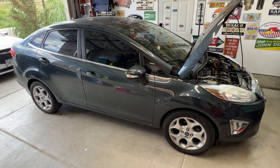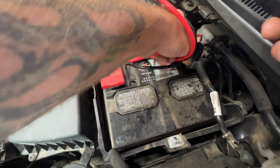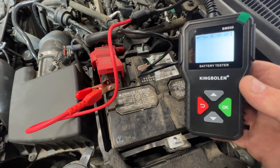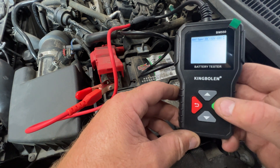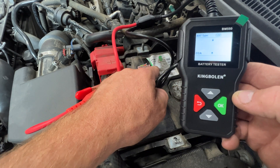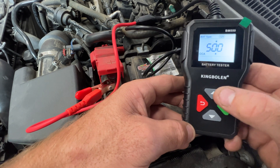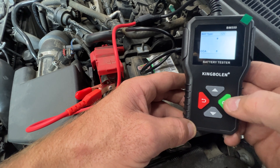The first car I'll try this on is my 2011 Ford Fiesta. Black goes to your negative and red goes to your positive. As soon as you hook that up it turns on, and you can see 12-volt is flashing, so it recognizes the battery. Hit OK, and it's asking for your cold cranking amps. The cold cranking amps on this one is going to be 590, so go ahead and take it up to 590 using the arrows, then hit OK.